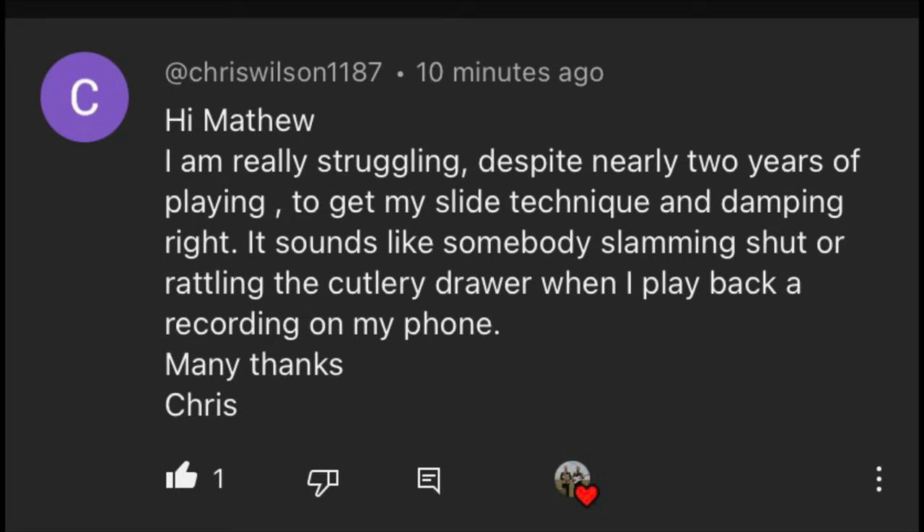Hi everybody, it's Martin from the Washboard Resonators. Chris Wilson got in touch to say that his slide playing sounded like cutlery rattling around in a draw. Well, that's not good, is it? So let's try and help Chris and other people by sharing some great slide techniques.